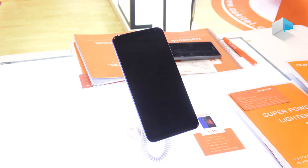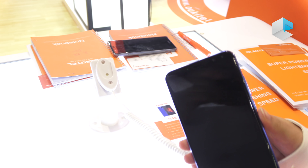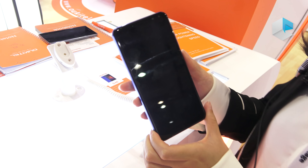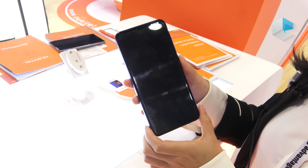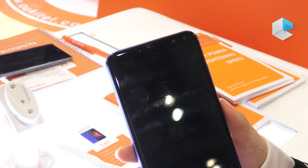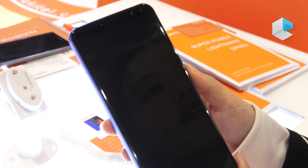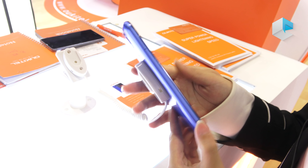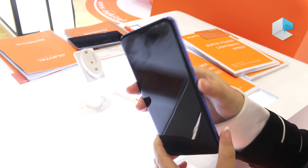Now let's check the Octel new model. The name is not sure yet. It is our new model and uses the new CPU MTK6763. It is a 6-inch FHD plus 18 by 9 screen. This sample is not workable and may have a little change.